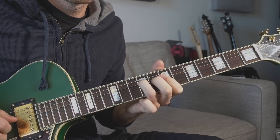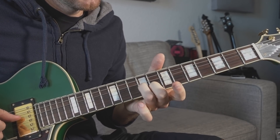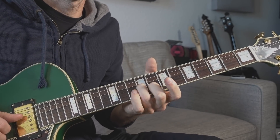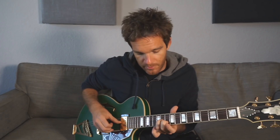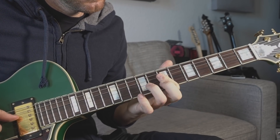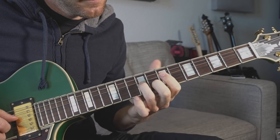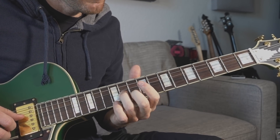So we've got this double stop thing. I'm taking this shape — ring finger on the ninth fret of the G string, middle finger on the eighth fret of the B string. The great thing about this shape is we can slide it up into the next position. Now I've got the tenth fret on B and eleventh fret on G. Just drill that.